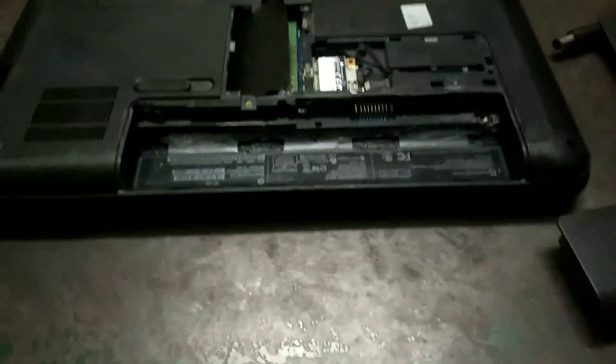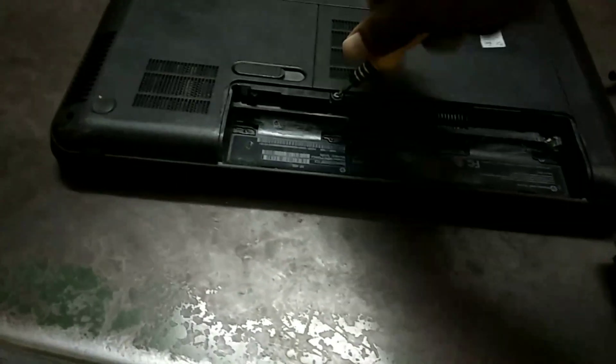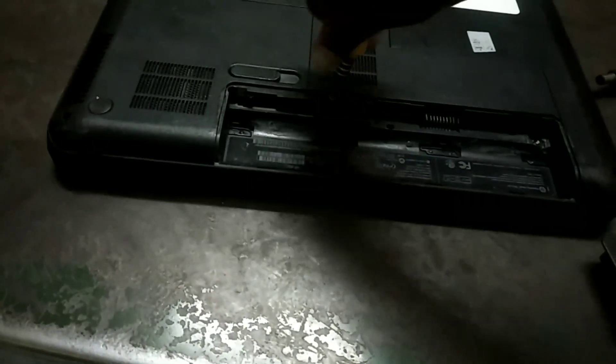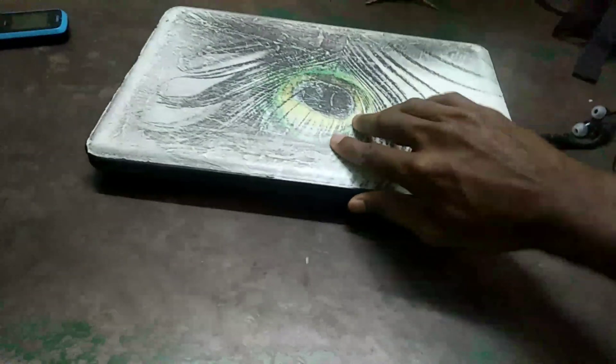Now install the RAM. Now type it. You need more. I will put the button on the top.